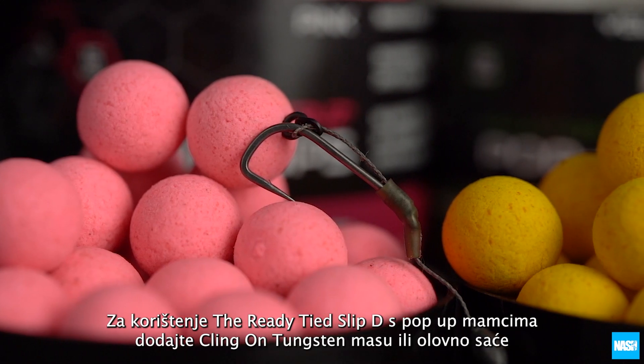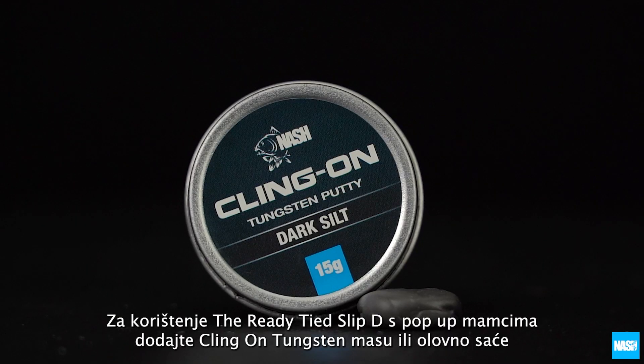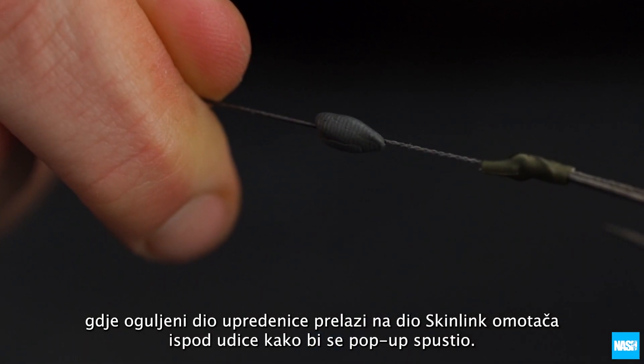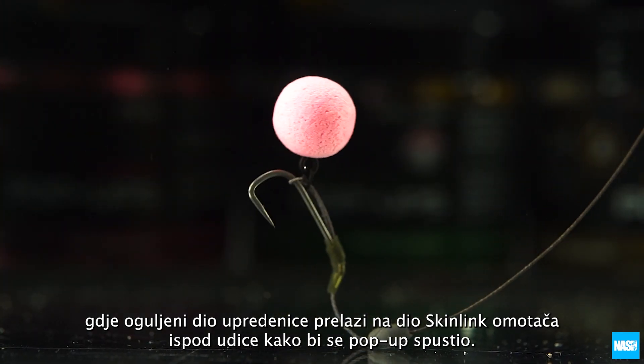To use the Ready Tied Slip-D with pop-ups, add Klingon tungsten putty or a split shot where the exposed braid meets the skin link coating beneath the hook, to sink the pop-up.